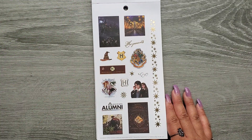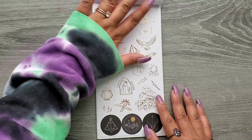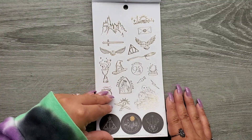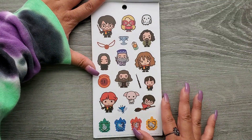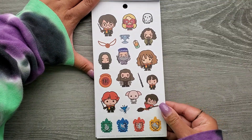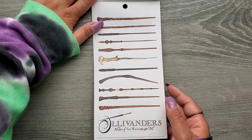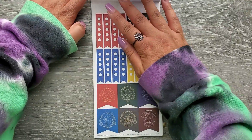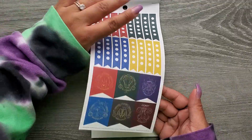So now we're kind of starting to get into some duplicate pages, because I think this is the first page. So I think now we're kind of getting into duplicated pages that we've already seen. But I do like this one a lot better than the other book for sure. I feel like I'd be more likely to use these more than what was in the other book.